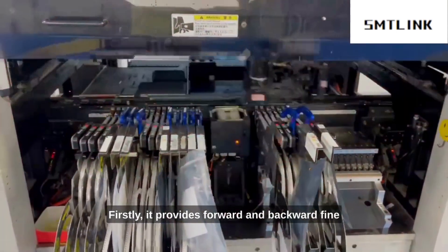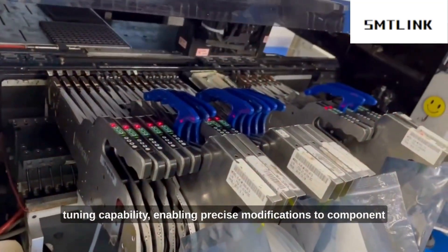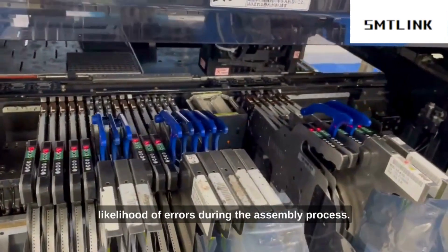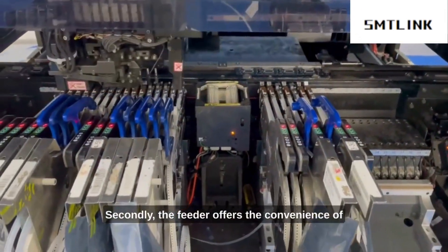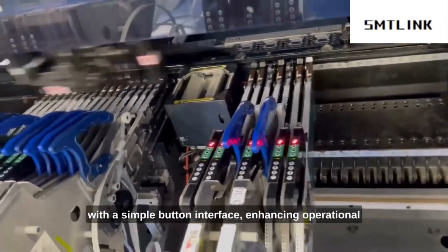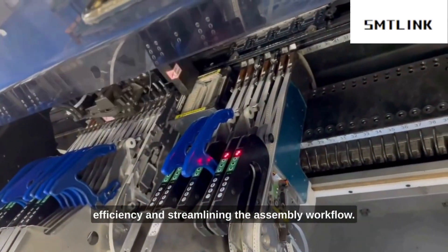Firstly, it provides forward and backward fine-tuning capability, enabling precise modifications to component location, thus improving accuracy and reducing the likelihood of errors during the assembly process. Secondly, the feeder offers the convenience of easily converting between electrical and air signals with a simple button interface, enhancing operational efficiency and streamlining the assembly workflow.